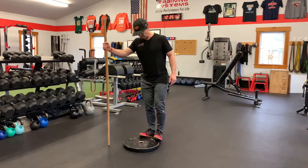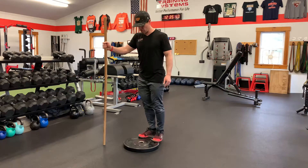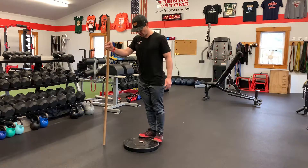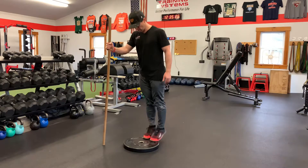I'm going to start out with my toes kind of pointed out. I'm going to drop down and explode up — down slowly, explode up. Then I'm going to go neutral and explode up.